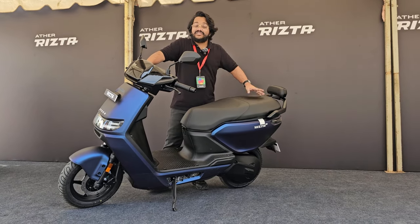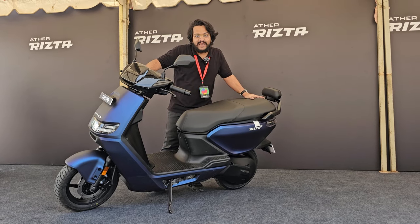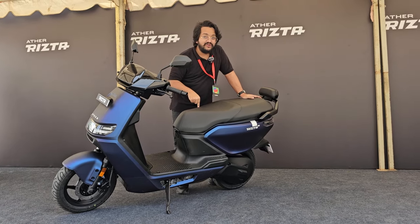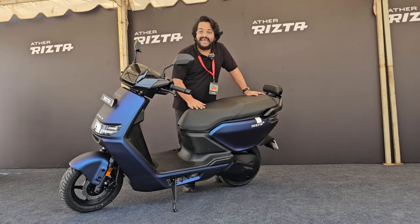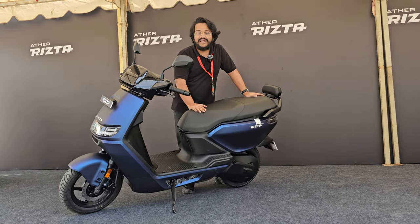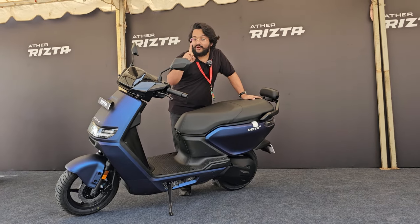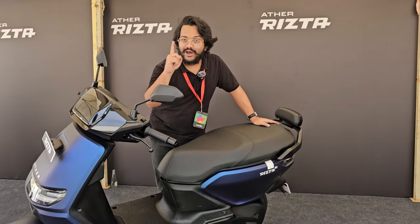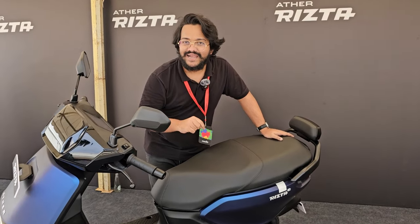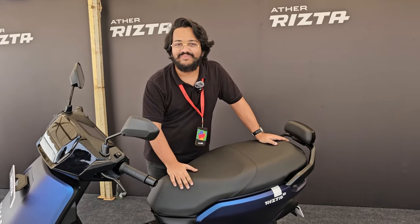What do you make of the Rizta? Do you think it looks like an impressive package? Are there any features you think should have been included, and what do you think of the pricing versus its rivals? Let us know in the comments. We also have a video coming up on the Ather Halo smart helmet, so make sure you check that out, and remember to follow Car and Bike and share this video with your friends and family.